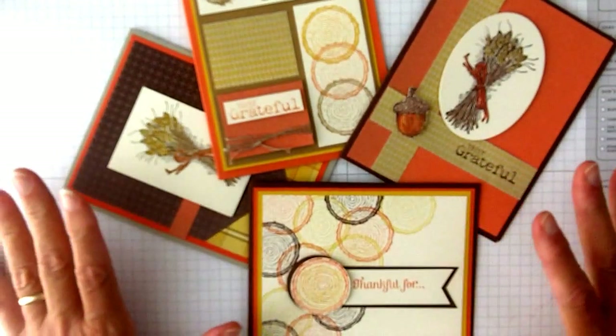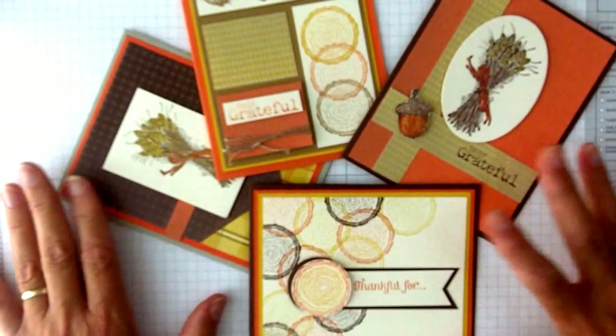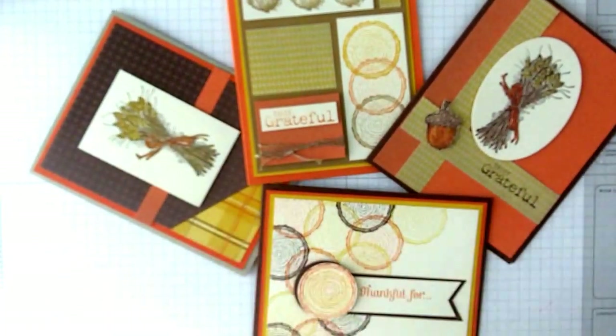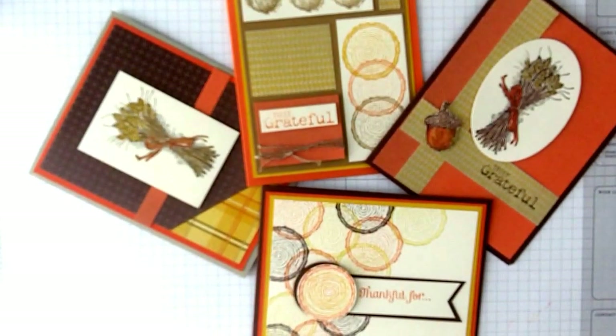This is a really fun autumn fall set and also great for men's cards. What I'm doing today is just showing that this is one stamp set four ways. One of the ways that I like to think about stamping and become more creative is to work with just one stamp set at a time.